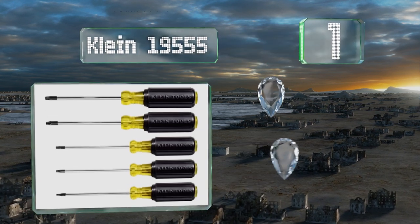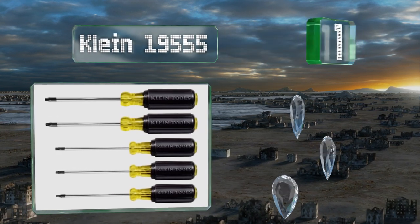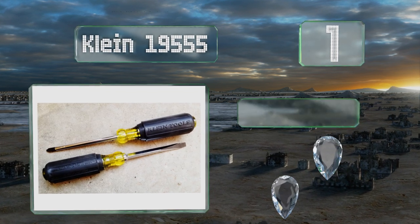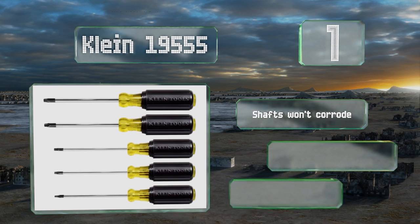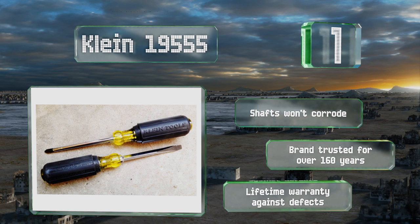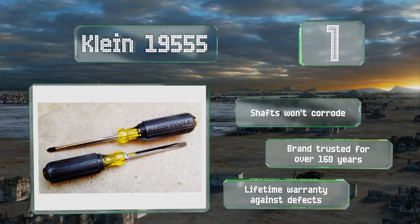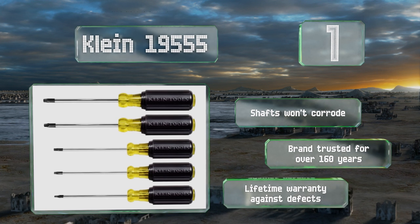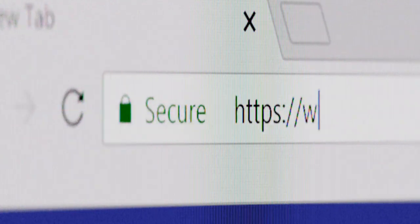Taking the top spot on our list, made in the United States and colored a bright yellow that's easy to spot in a crowded toolbox, the Klein 19555 takes ergonomics seriously with cushion-grip handles which, in addition to being comfortable to hold, also facilitate extra torque. The shafts won't corrode and they come from a trusted brand with over 160 years of history, backed by a lifetime warranty against defects.